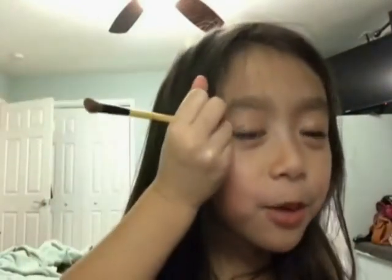Next is the white. I like it. Careful, careful — oh my gosh, what am I doing? Don't put too much.